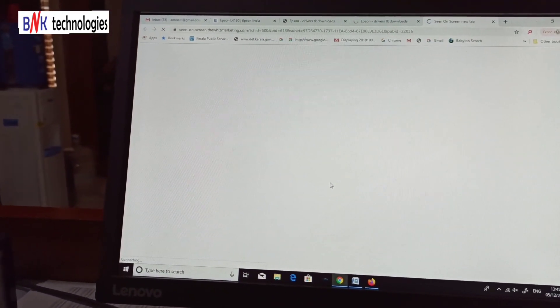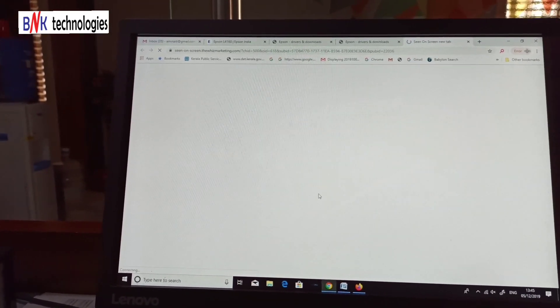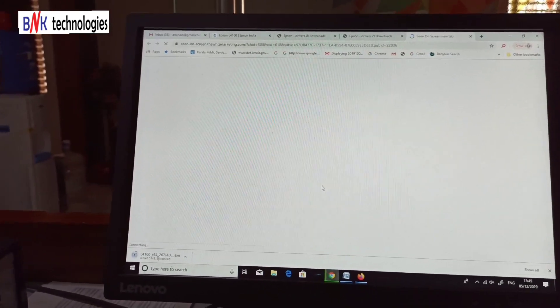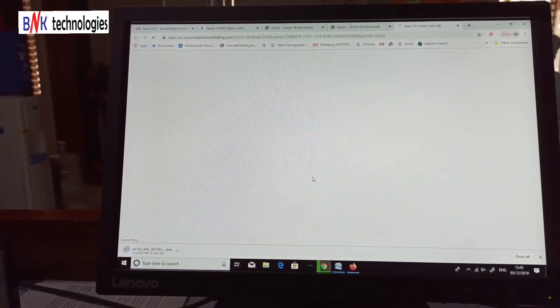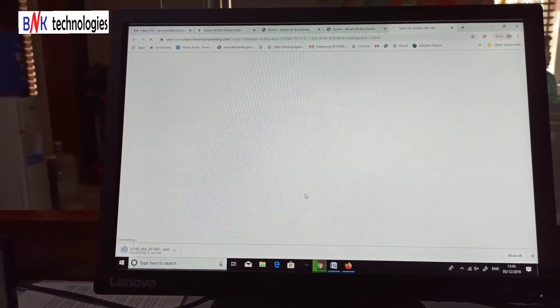If we accept it, it will start downloading. Now let's finish. It will download to the left side of the screen. This means it is downloading — it is a download for the printer driver. We will also download the scanner driver.